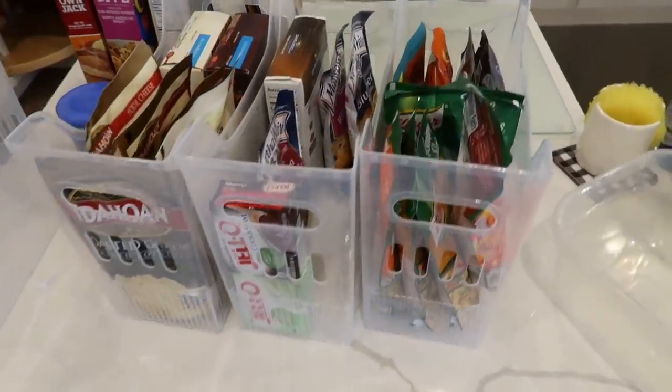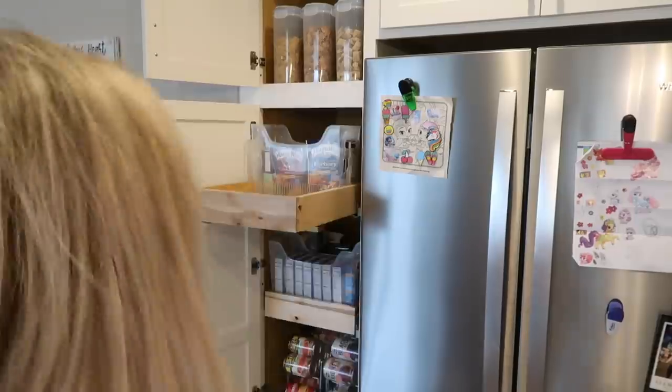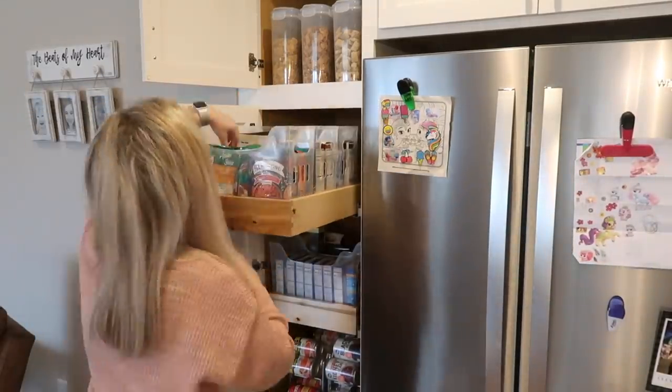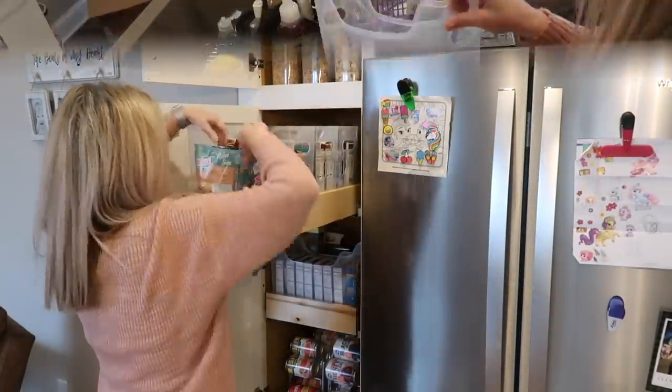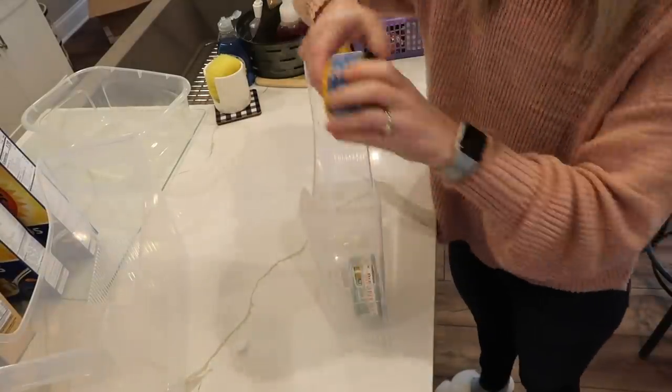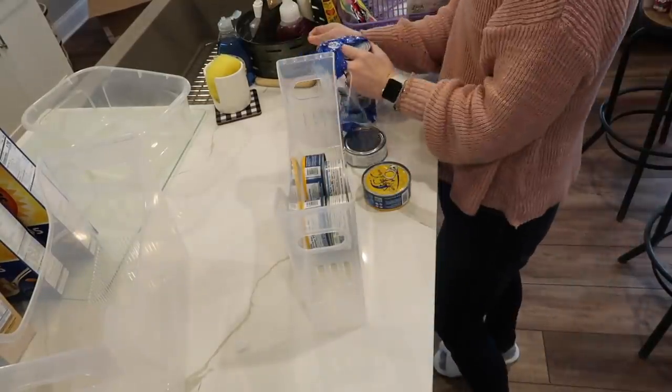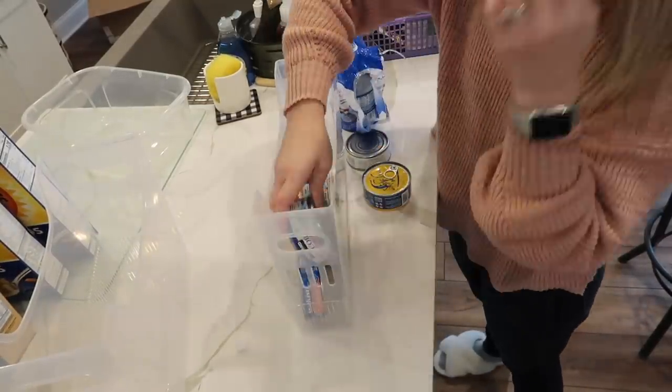It was really cool — they had all of these rice packets stored somewhere else in their kitchen and they wanted them in their pantry. By organizing, I was able to create so much more space that we could pull stuff from a different cabinet and pretty much clear a whole extra shelf and space over there.